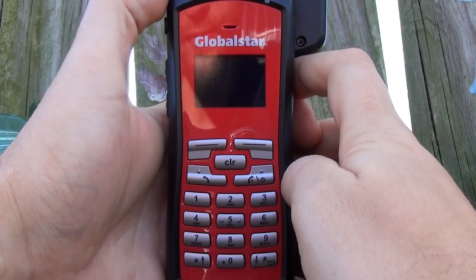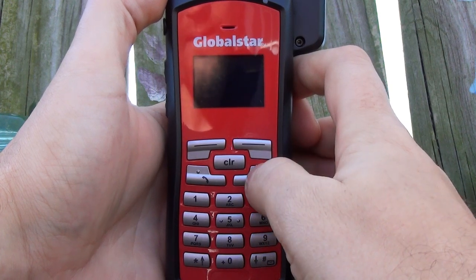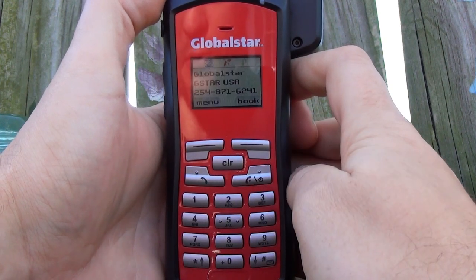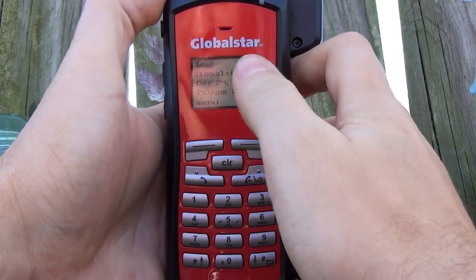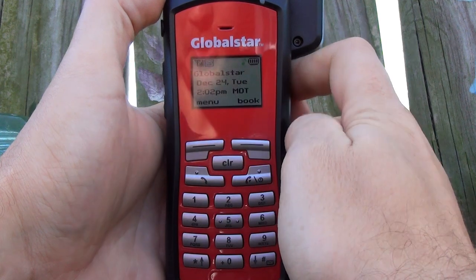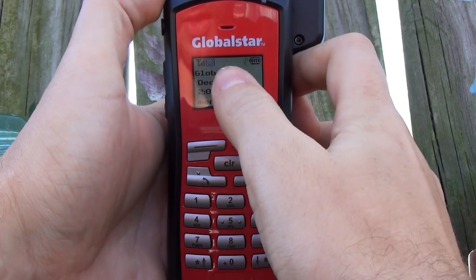So now I'm ready to make my first test call on the GSP1700 by Globalstar. First step, I'm going to power on my phone. Globalstar's boot up fairly quickly and two items I'm looking for are: one, there's little bars of service up here in the top left-hand corner, and second, an icon of a little red house that's going to appear right here.